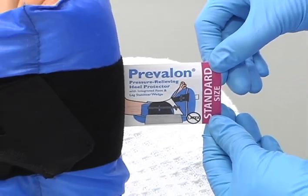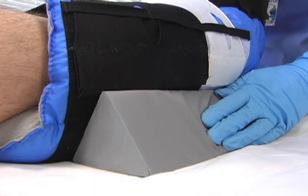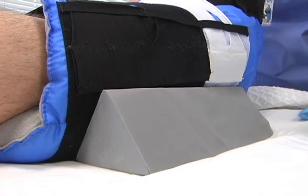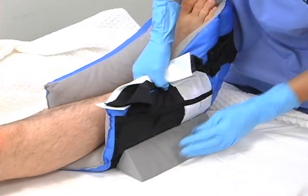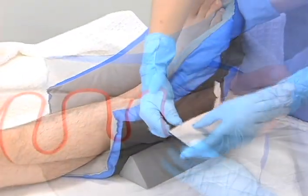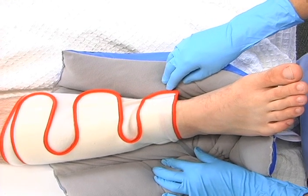If the tag is at the bottom of the boot like this, it is on correctly. If the boot has an integrated foot and leg stabilizer wedge, position the wedge on the outside or lateral side of the leg. Carefully affix the wedge to the side of the boot. If using an ICD, check the tubing to make sure it isn't kinked or bent inside the boot.